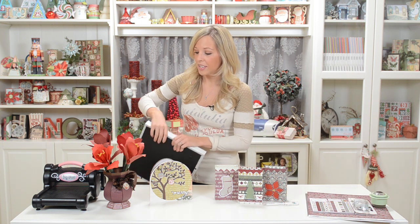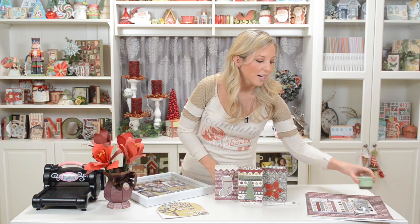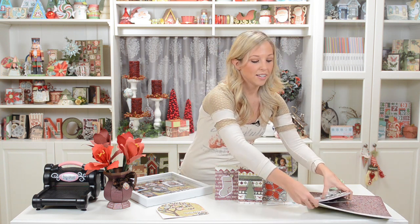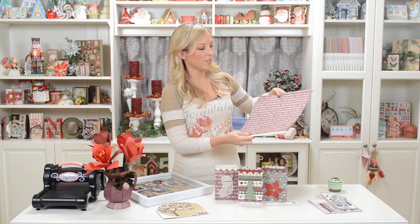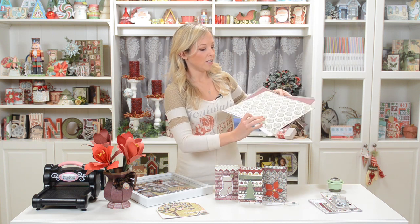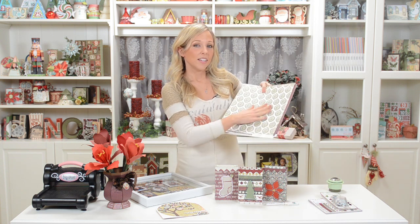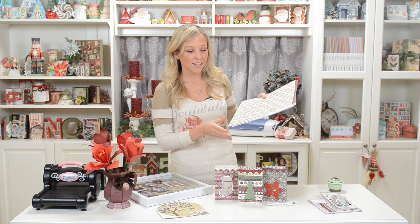The paper I used this time is so pretty. The first time I saw it was at the CHA trade show here in Chicago and it's by a company called Cartabella. I just love it because it's so elegant — it uses a mulberry red and a forest green in the color palette. It's really textured and thick, so it feels nice, cuts really well, and is sturdy for your projects.